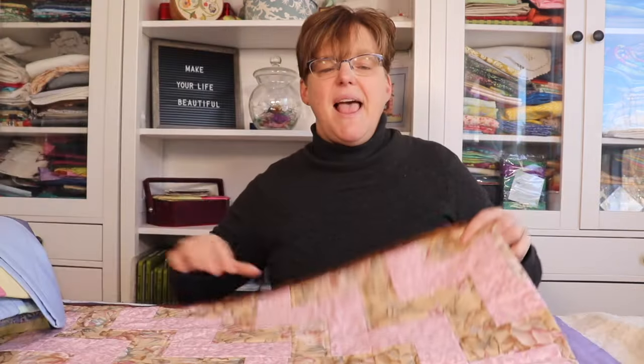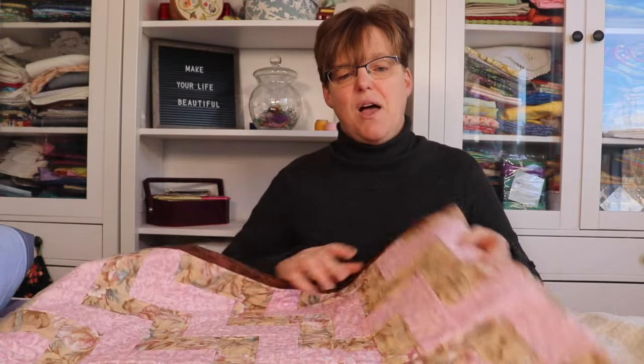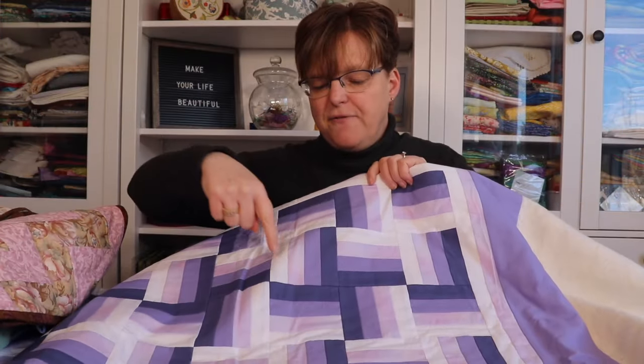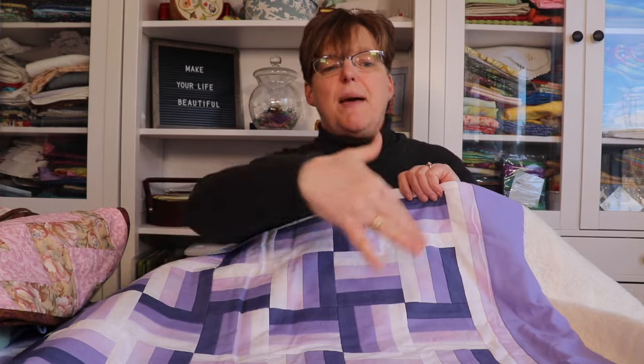Here's another sample and this one is just made with two fabrics, so it's only two strips in each block. And here's another example — this sample is made with four different shades and the blocks are laid out a little bit differently, not in the traditional stepping design.